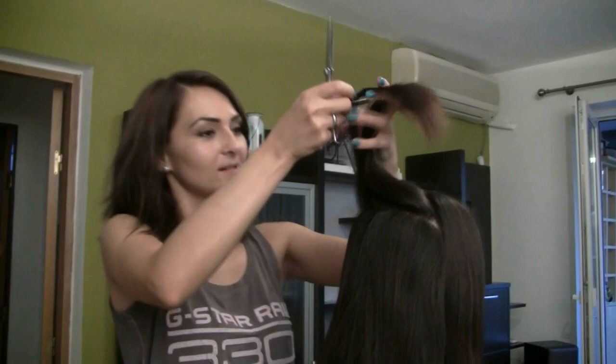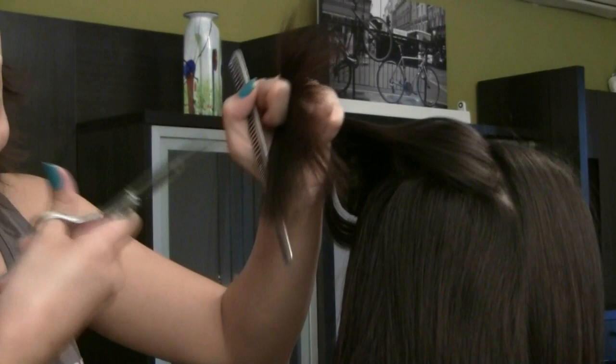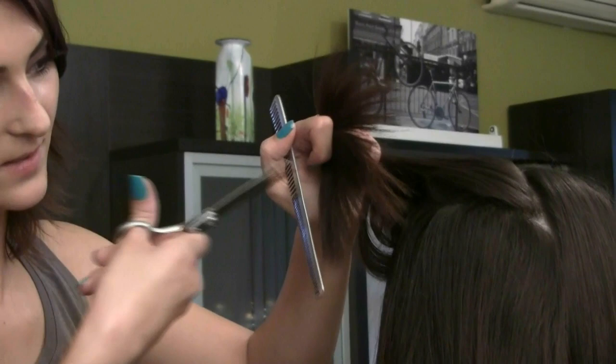That is how you hold the scissors if you wanted to do this. You just want to hold it very little open. You don't want to open it all the way up or else you're going to cut the whole strand.